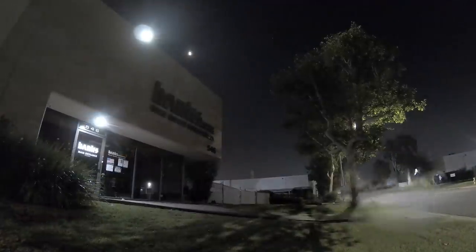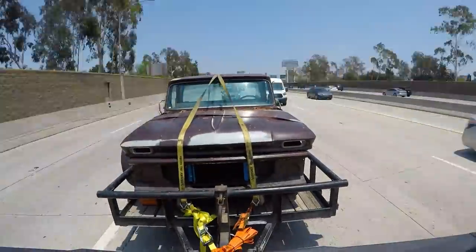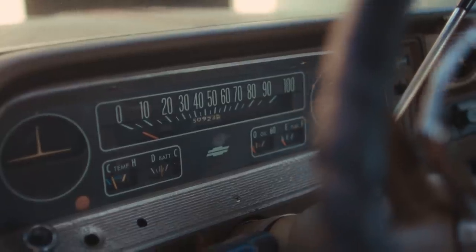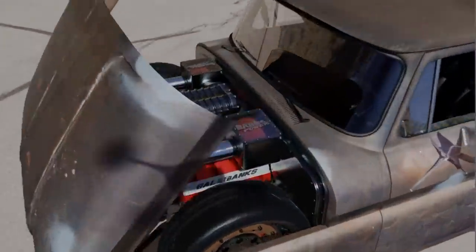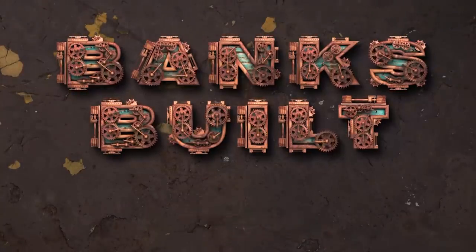After working late nights and weekends, the boys finish up last-minute prep work and send Lockjaw to Empire Fabrication for sheet metal work. Binx Built, protected by Amsoil, with support from Roadster Shop and Nitto.